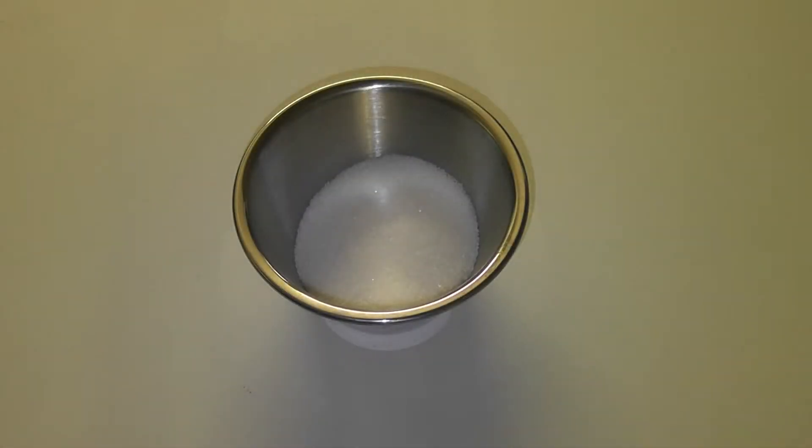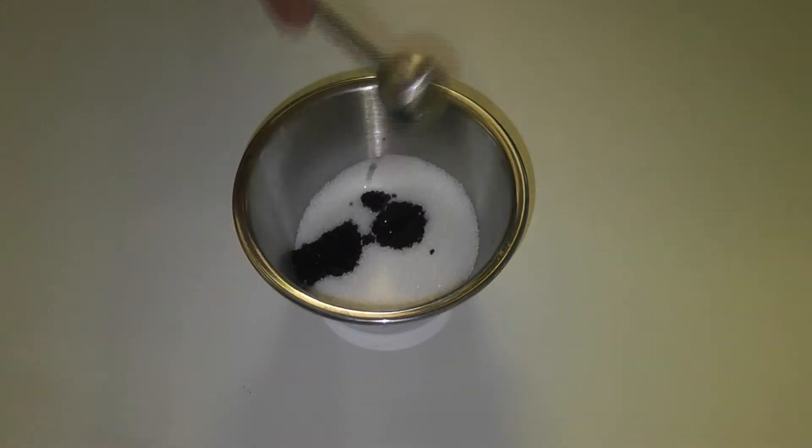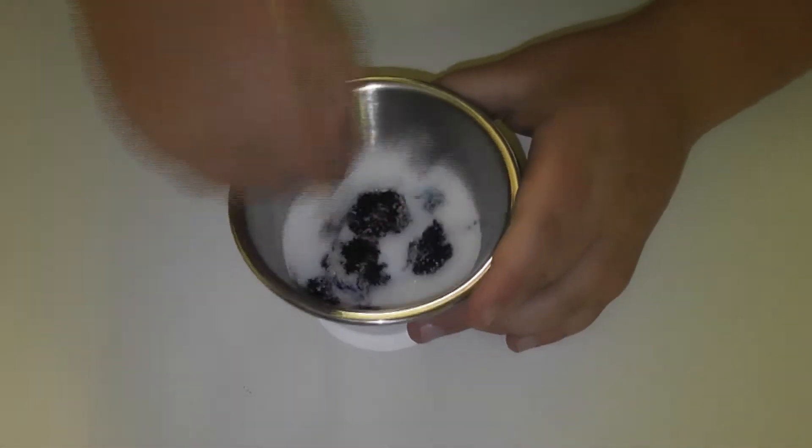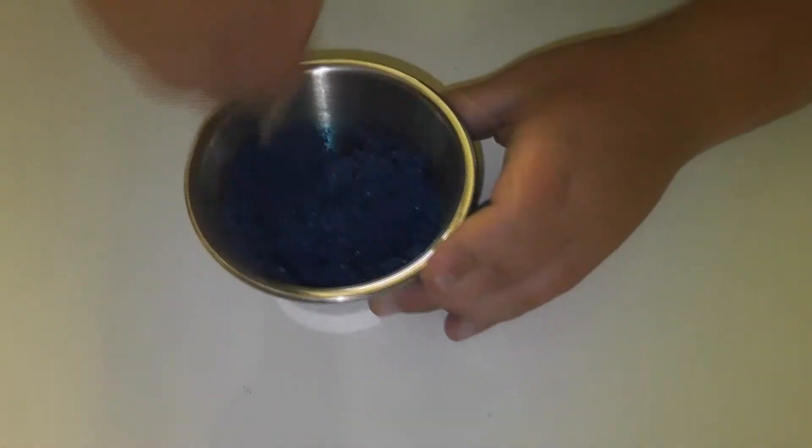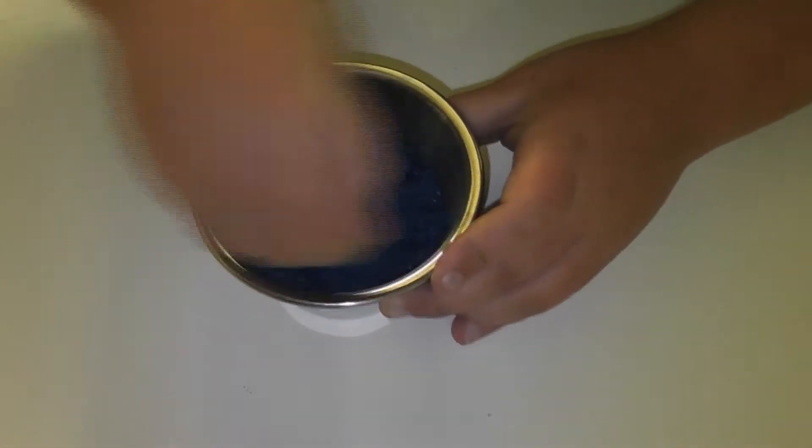In a bowl we have our sugar, then we put in the food coloring. Now it's time to mix, making sure it's well combined. Once we've done that, we spread the sugar mix over a lined baking tray.